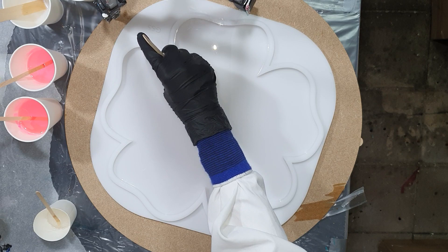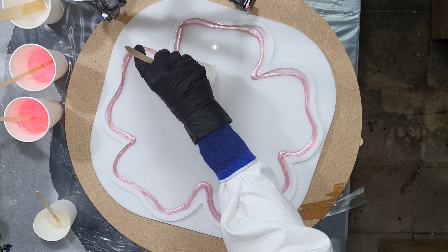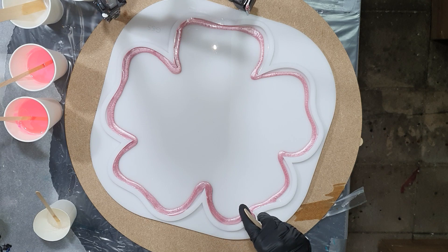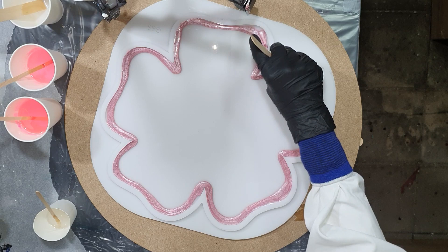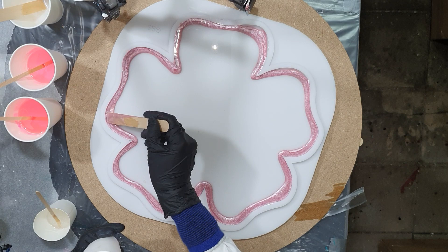Hello everyone! Again you can watch me create a nice resin flower cupcake stand in this video, but this time the flower shapes will be a little bit larger. To create some nice effects that I like so much, I'm going to use the puddle technique again. I'm also going to experiment with mica pigments in my puddle pour, so I'm very curious how that will work out because normally I only use pastes in the puddles.